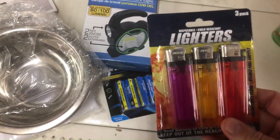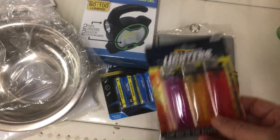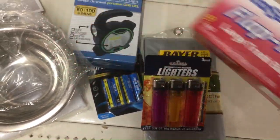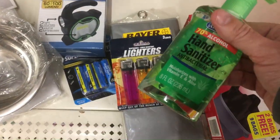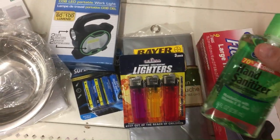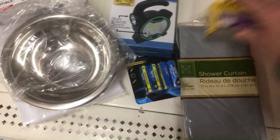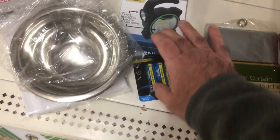Here we have all our stuff: the bowl, the light, the batteries, the lighter, shelter half, our trash bags, our hand sanitizer. And the last thing I think we should put in this bug out bag is some kind of cold weather gear.